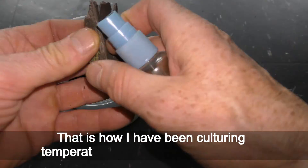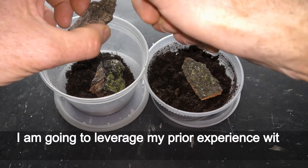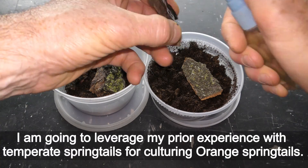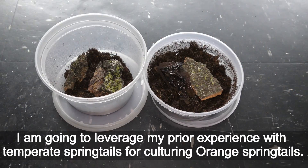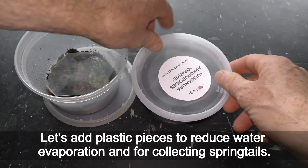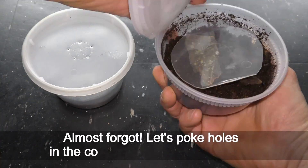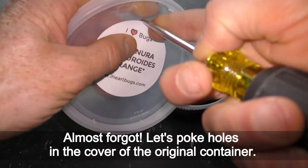That is how I have been culturing temperate springtails with great results. I'm going to leverage my prior experience with temperate springtails for culturing orange springtails. Let's add plastic pieces to reduce water evaporation and for collecting springtails. Almost forgot — let's poke holes in the cover of the original container.